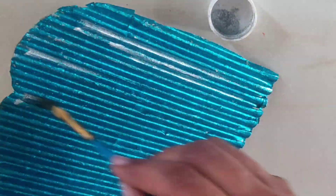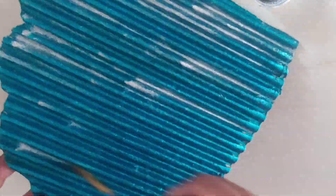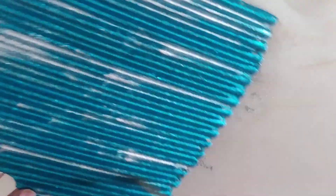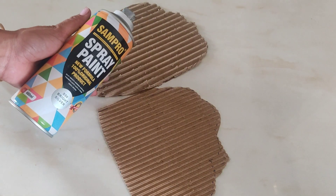After coloring, I have applied silver dust powder. For this, we will use a flat and dry brush. I am using a spray paint for silver petals. If you don't have any, you can also use a silver color as well.